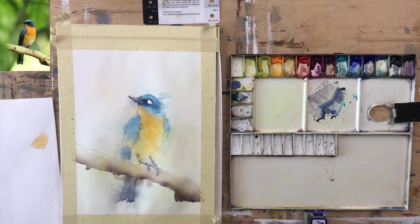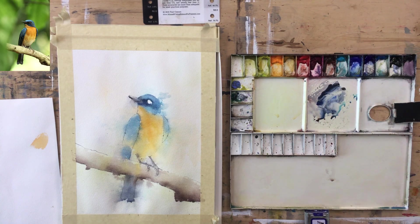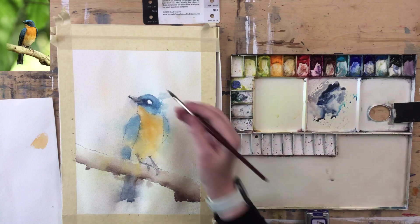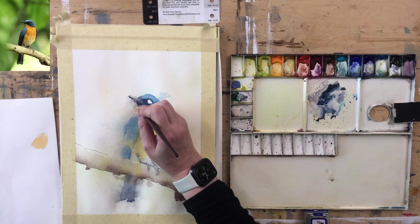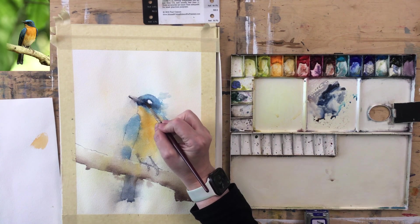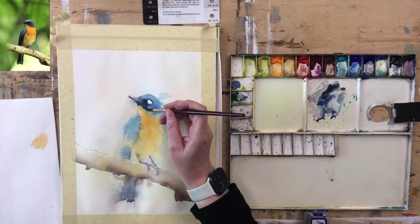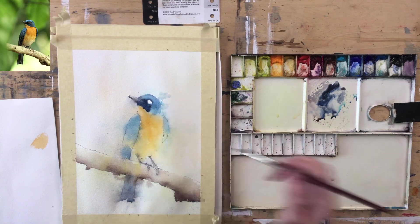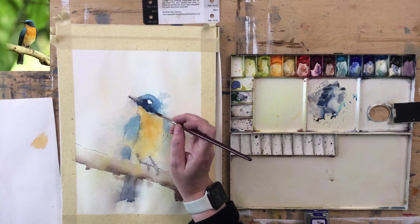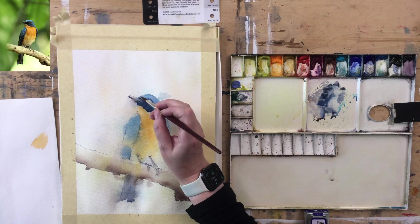Let's get a bit more aggressive with this — Ultramarine with a touch of black. I still want it to read as blue, but I do want it to be dark. This paper stays wet for quite a while, so you can drop color in after some time. Just looking back and forth — this is too wet up here.